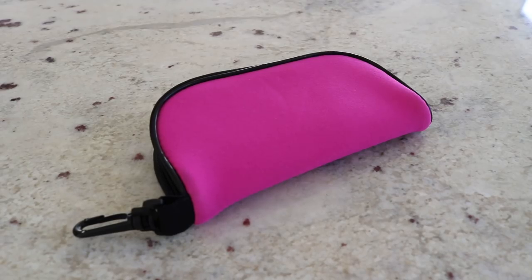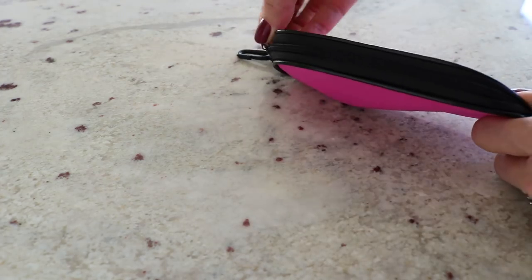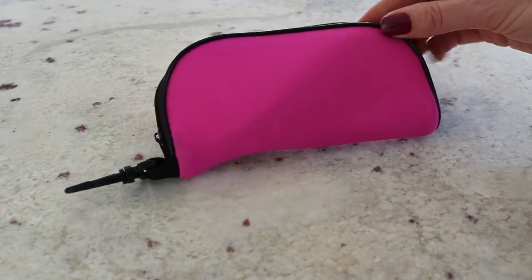These sunglass cases from the Dollar Tree are a great way to store and separate cords and chargers — for your phone, camera, computer, or whatever chargers you have. They keep everything separated so they're not all jumbled up. You can put a label on them so you know exactly what each cord is for. They're also great for traveling so cords aren't getting mixed up with your clothing in your suitcase.